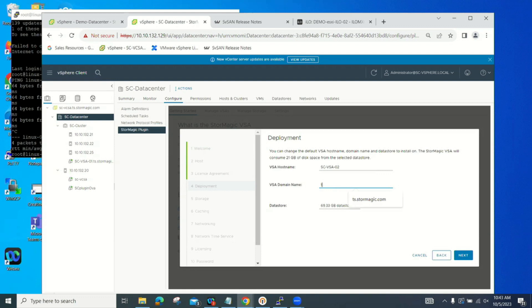Enter the name and your domain. The 69.3 gigs available is actually the drive that ESXi is installed on — so you have 69 gigs of free space. We will create a 512 megabyte VMDK for our virtual appliance boot drive, and a 20 gig VMDK for the journal file. So we need 21 gigs total — that's all we need to install our software in this environment.